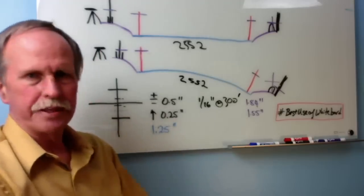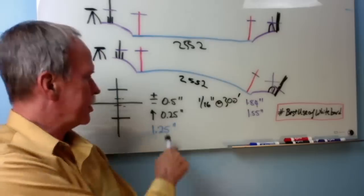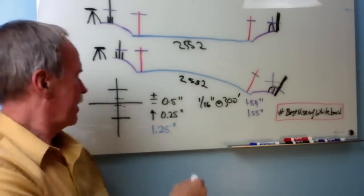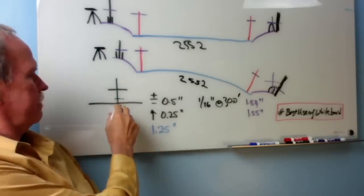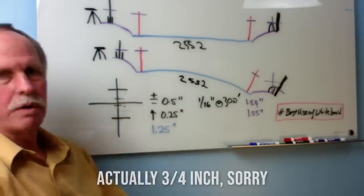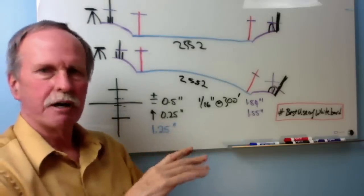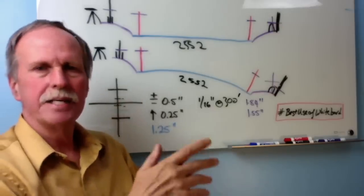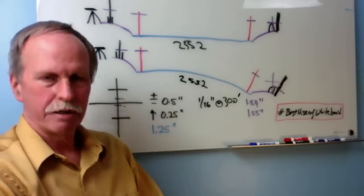We have one other thing to take into account and that is refraction. Refraction at that distance is one quarter of an inch, so that will move it up. Basically we have this little area that is half an inch above the crosshair and a quarter of an inch below the crosshair. If the crosshairs are on top of the box anywhere in that area, that has to be read as no drop, because that's within the margin of error of the instrument.